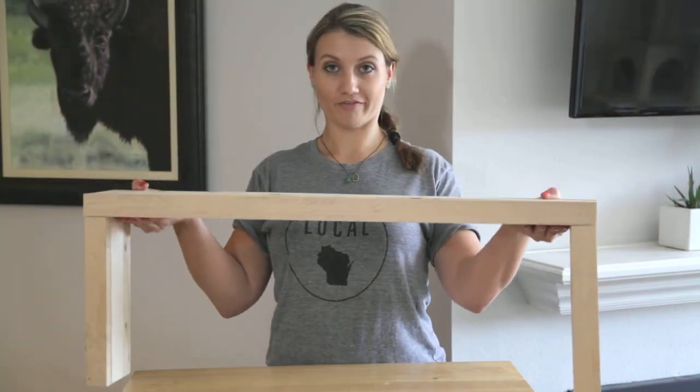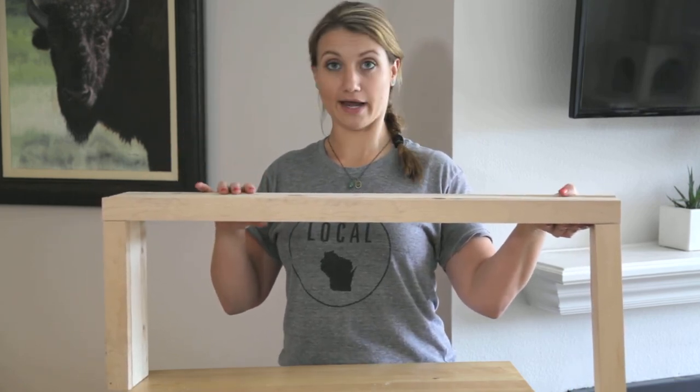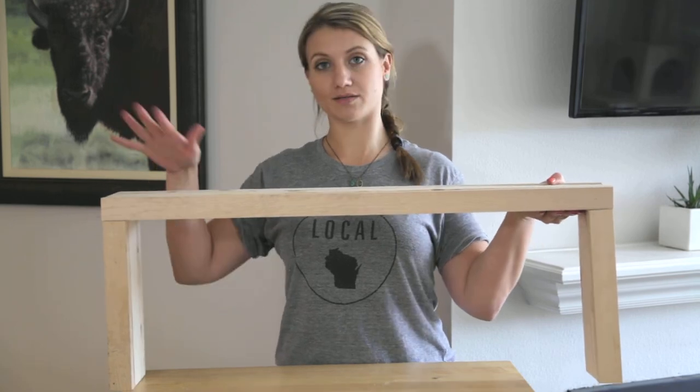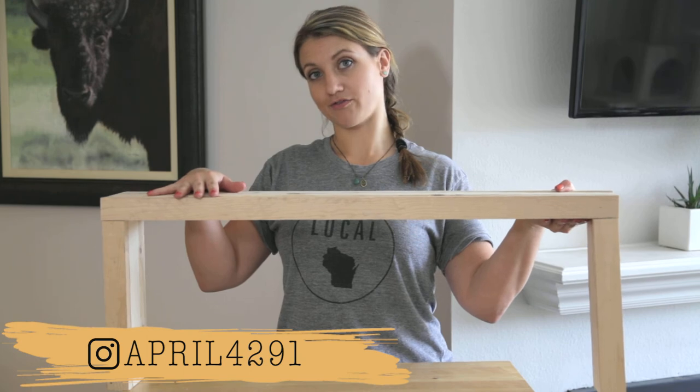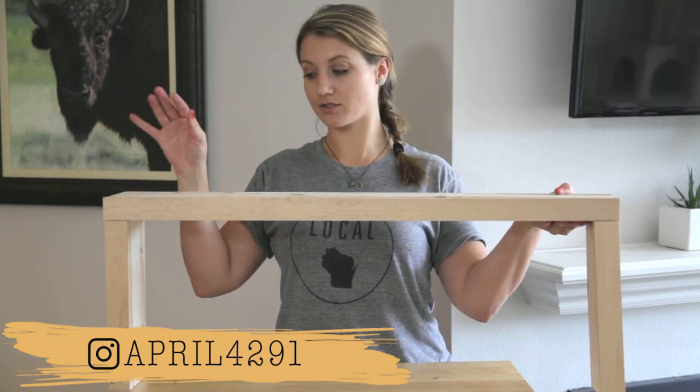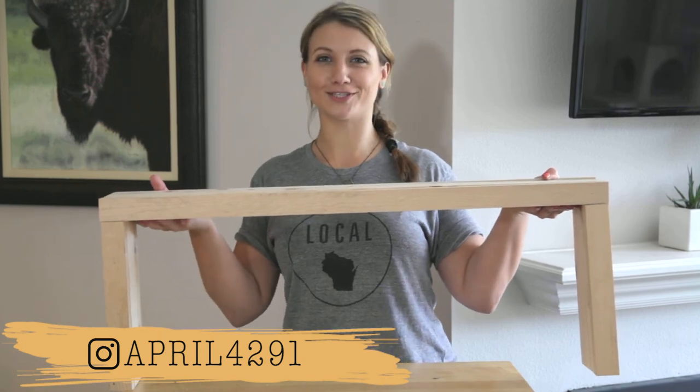And here we have the final product! I'm going to stain it, but you can paint it, stain it, or leave it natural — whatever you choose. Everything to make this will be listed in the description below. Follow me on Instagram to see the final product, make sure you like and subscribe and turn on the bell so you get notified when I have new content like this coming out. Thanks for watching, bye!